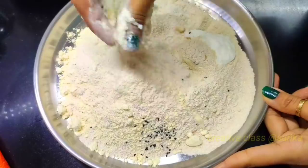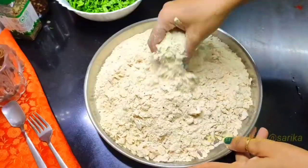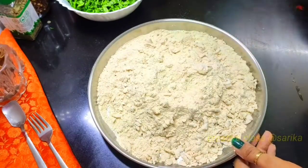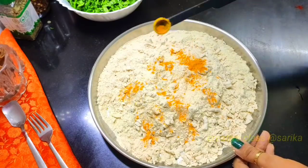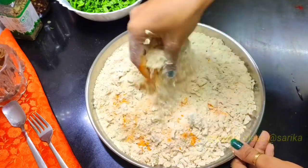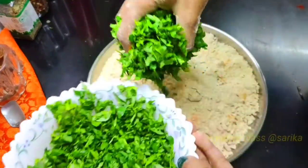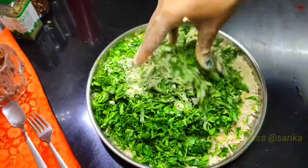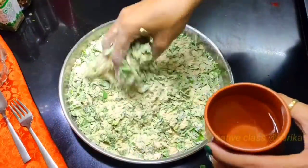Now we get all the sauce together. You can see that the sauce gets better. We will add a little bit of sauce and some color. We will add some honey — about 2.5 cups of honey.